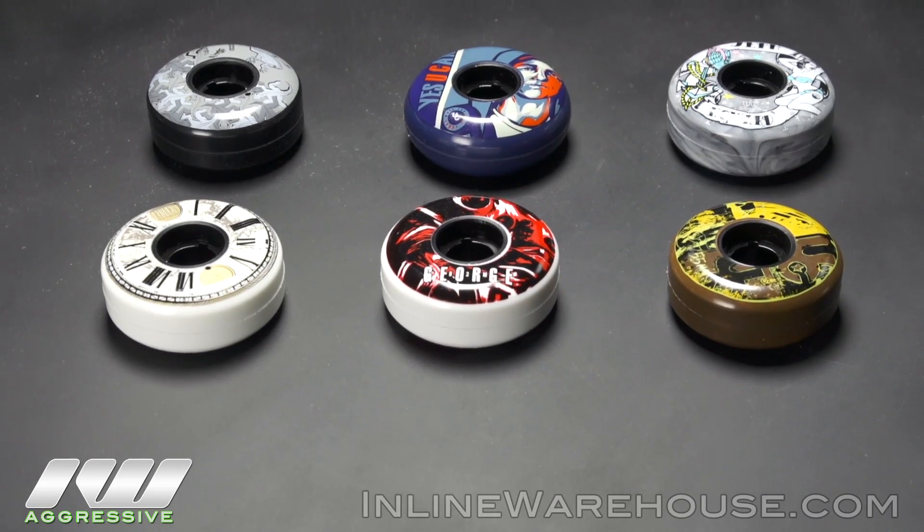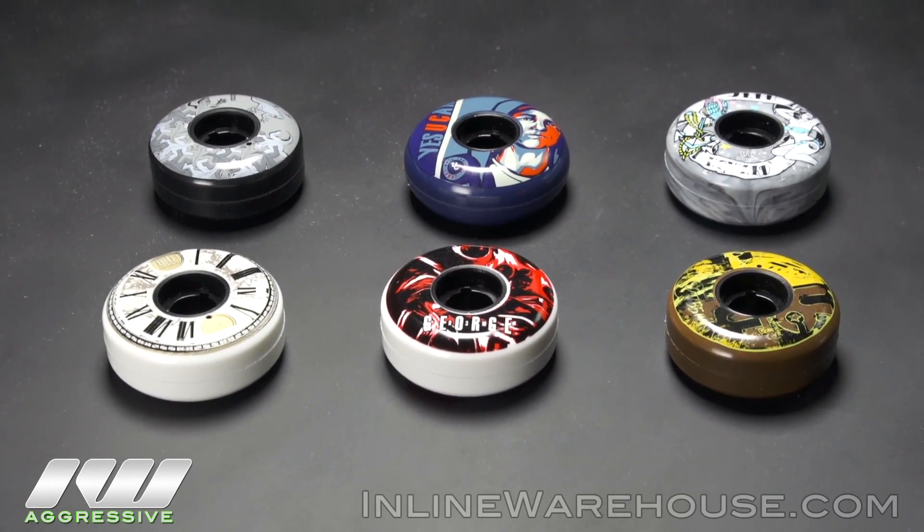Hey guys, Nate here with Inline Warehouse to talk about the 2013 Undercover line. A total of 8 wheels came out this year, we got 6 of them here, and we're going to talk about a few of them.